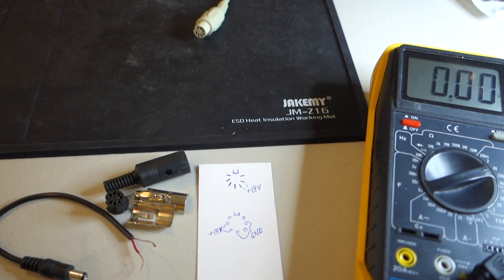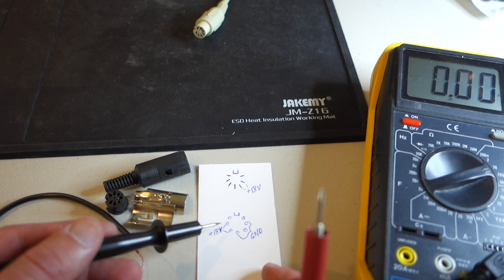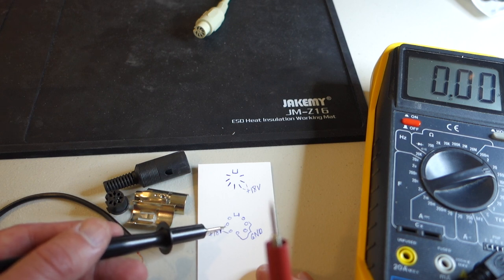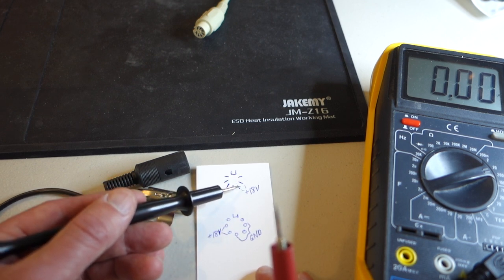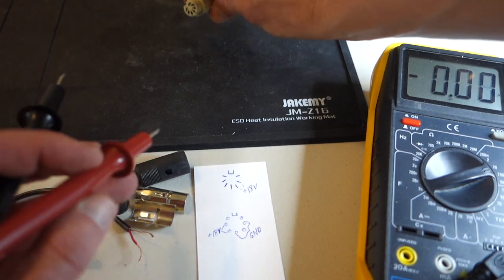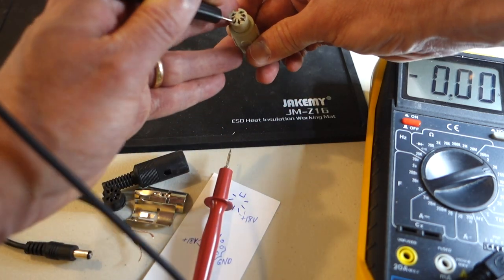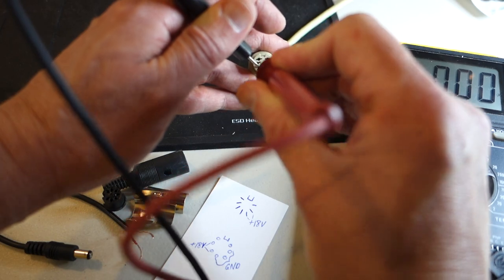Before I start wiring, I need to make sure I have the pins correct. According to the Apple IIc schematics, if you're looking at the pins inside the computer, the two on the left are the positive voltage — somewhere between 12 and 18 volts — and the three pins on the right are ground. Looking at the actual plug it would be the opposite. I've plugged in a standard Apple IIc power supply just to double-check: the three pins over here should be ground, and the two over here should be positive voltage.